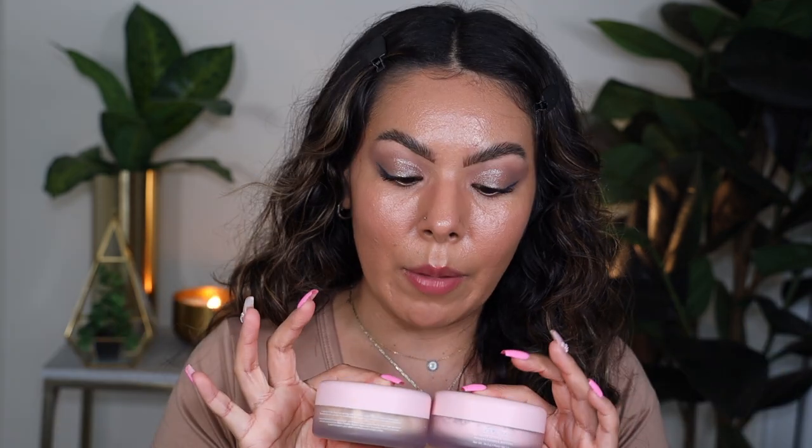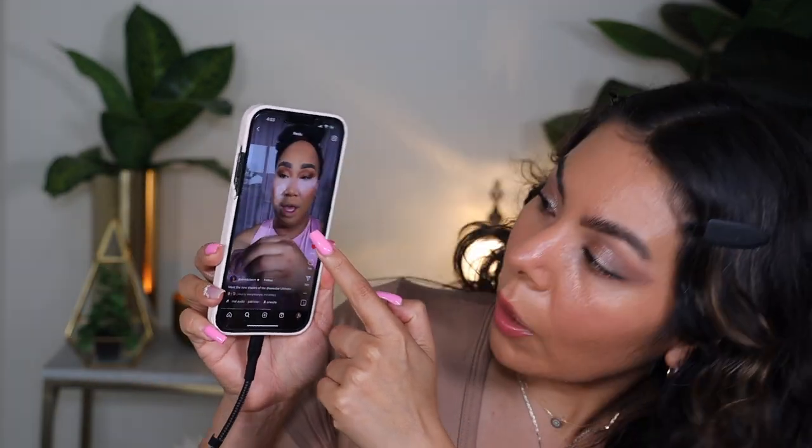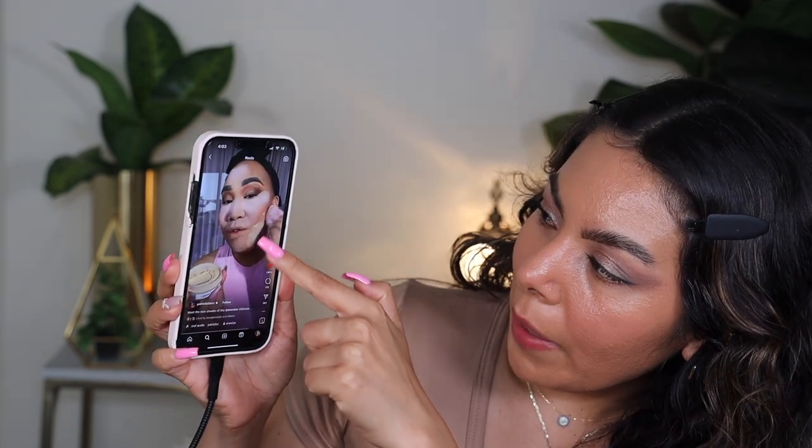I want to use these powders the way Patrick uses them. I originally purchased just the ultra pink shade — this is my first luxury brand pink powder. I've tried many affordable ones and done the DIY, but never tried the Huda Beauty cherry blossom one because it was always sold out. I watched a video where Patrick used both — the pink one on the under eyes and midsection, and sweet honey on the outer parts of the face.